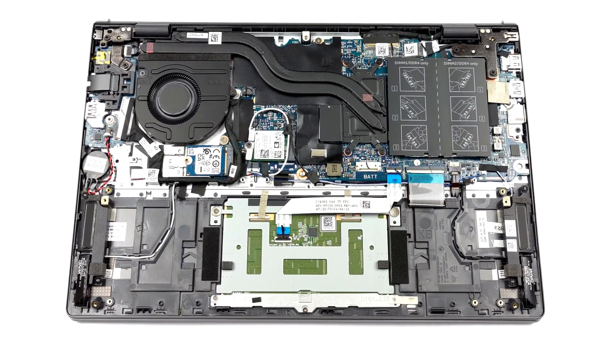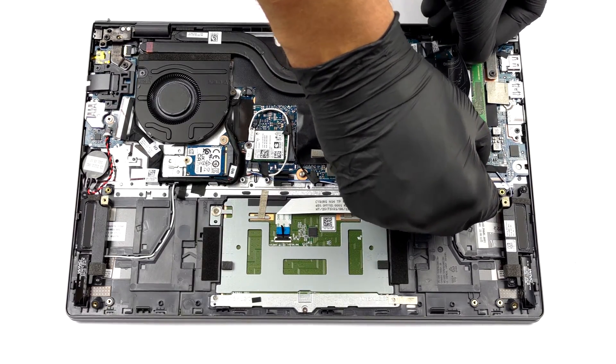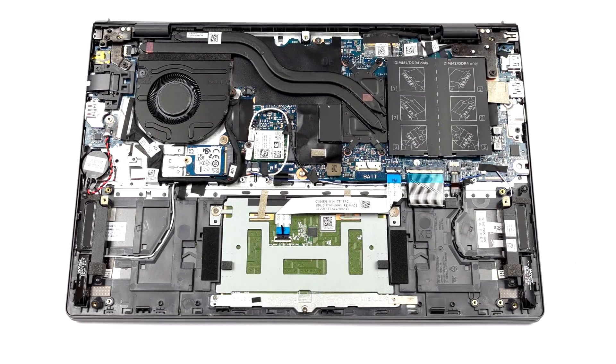Here, we see two SO-DIMM slots, which work in dual-channel mode. According to Dell, the maximum supported memory is 32GB in total.